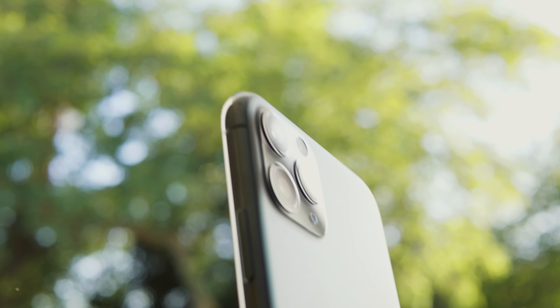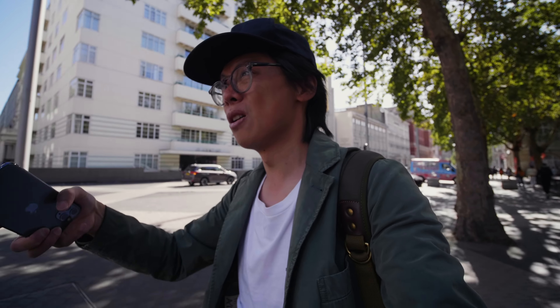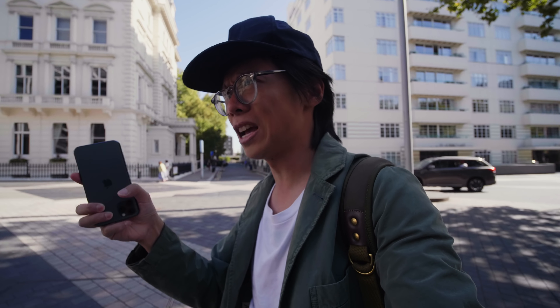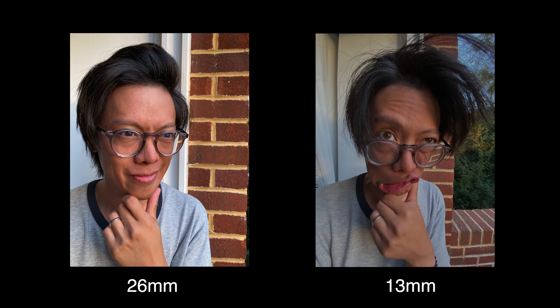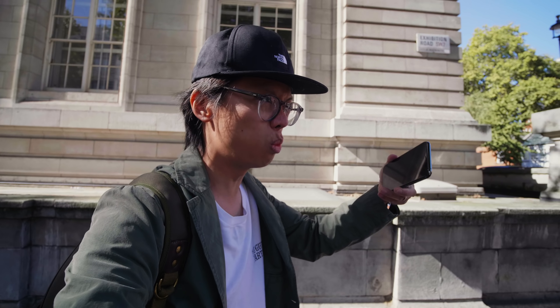13mm, I fear, might just be a stretch too wide for some. If I was to buy a trio of lenses for a DSLR or mirrorless camera, I'd pick 50mm, then 28mm as a nice complement, and after that maybe 21 or 18mm. 13 is just a bit too wide — it's a bit too extreme. It exaggerates lines, shapes and sizes, and faces don't look too good that wide.